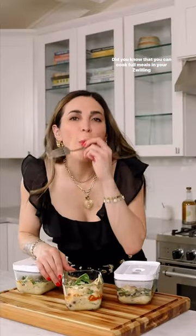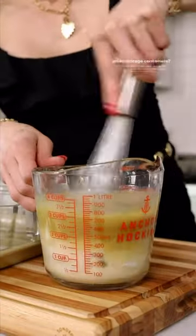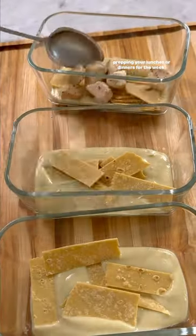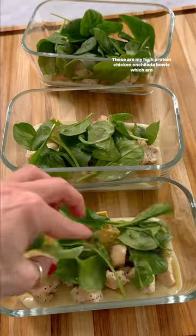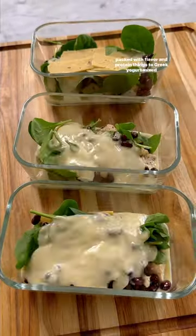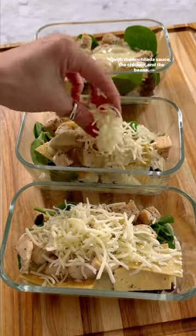Did you know that you can cook full meals in your Zwilling glass storage containers? It is such a great way to save time in the kitchen when meal prepping your lunches or dinners for the week. These are my high protein chicken enchilada bowls, which are packed with flavor and protein thanks to Greek yogurt mixed with the enchilada sauce, the chicken, and the beans.